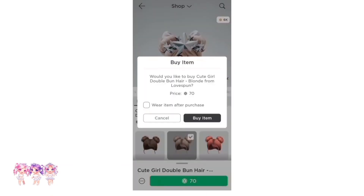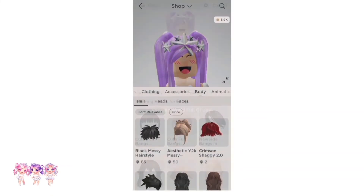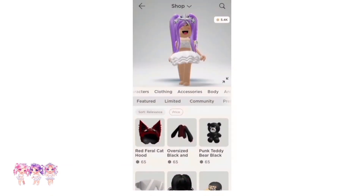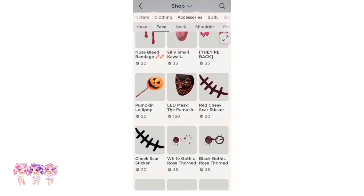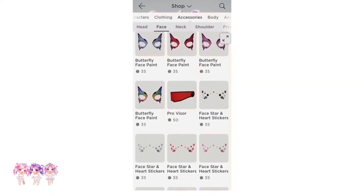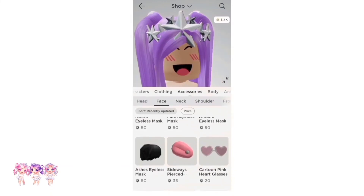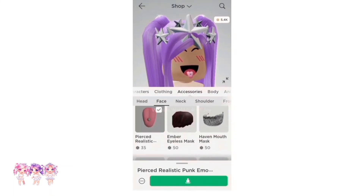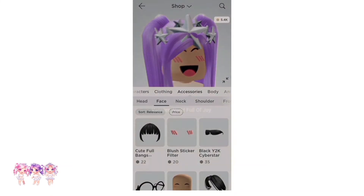Now we have to go to Store, apply, and search up bangs. We are going to need the Cute Full Bangs — they are 22 Robux each and come in many different colors. I'm going to get blonde. Now go to Accessories, Store, Recently Updated, then Apply, and click on Face Accessories. Scroll down and find the Pierced Realistic Punk Emo Tongue — we are going to need this tongue. It is 35 Robux. Make sure you get this one, not the sideways one.